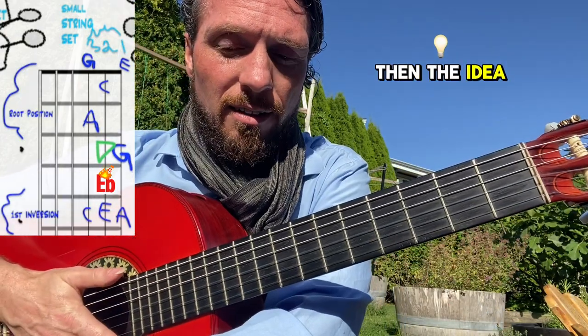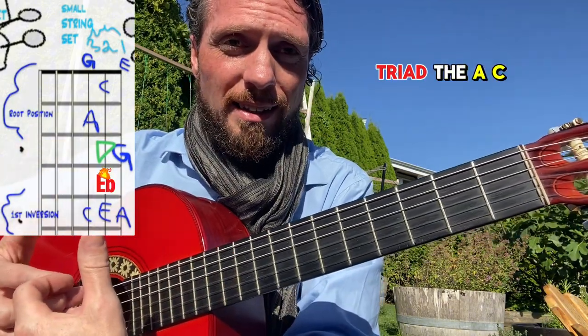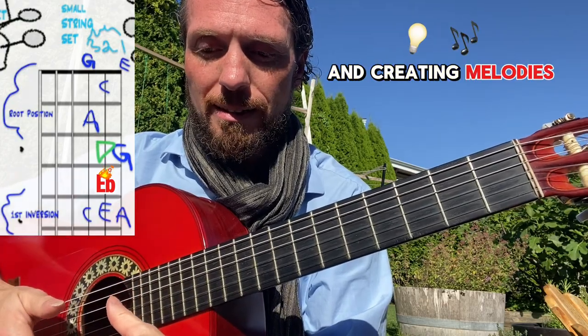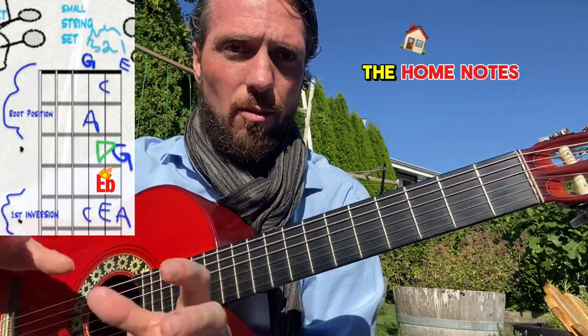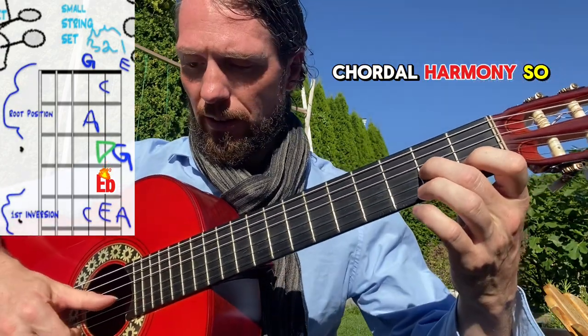The idea is to jam around those notes but always come back to the triad - the A, C, E. It's a concept for songwriting and creating melodies: start with the triad and then move away and come back, as if the triad is the home notes of this chord's chordal harmony.